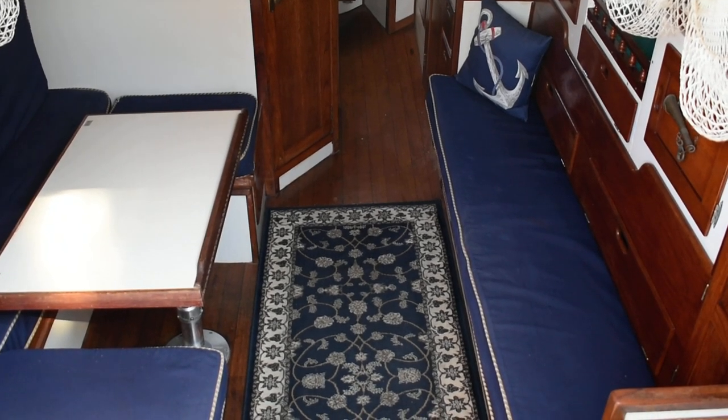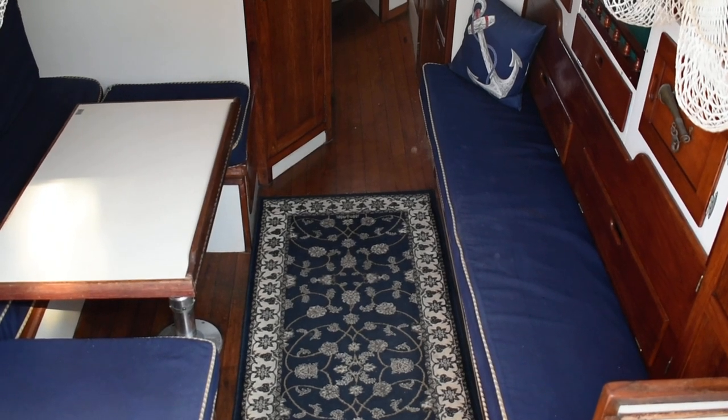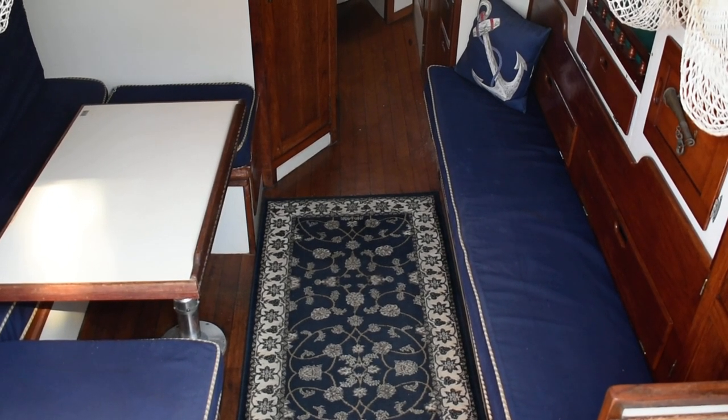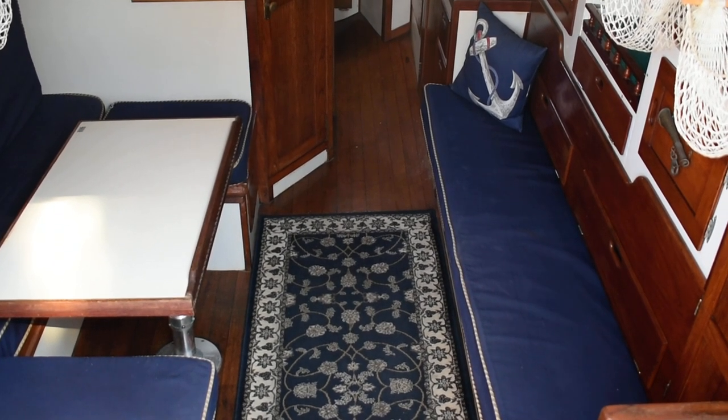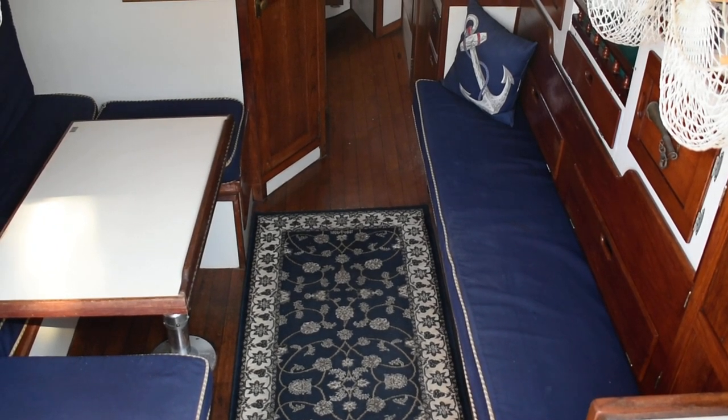Hi, this is Steve again with Boatshed Texas Yacht Brokers. We're back down here on this 1972 Allied Seabreeze 35 Yawl. I'm going to give you a walk around the interior of this boat and give you an idea of the floor plan and layout down below.